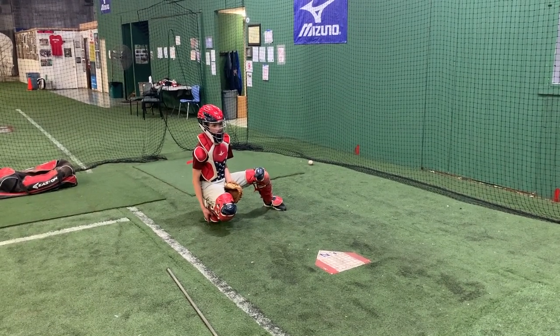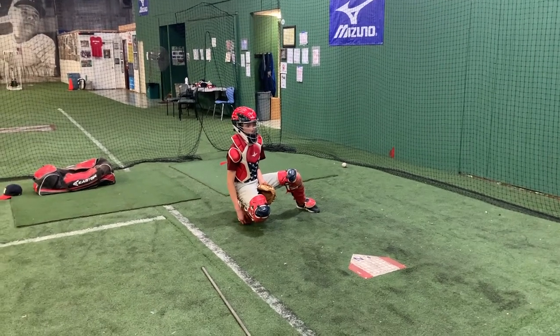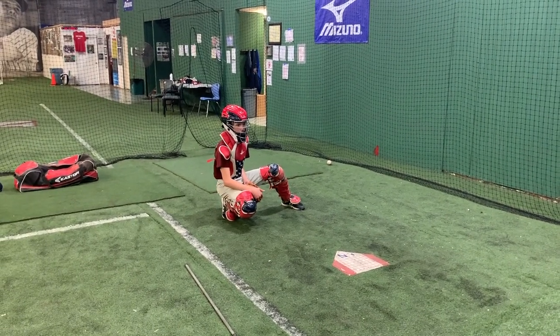He won't have to be taught later. He just needs to get strong. That's all it is — being strong. This is a man's throw. You're going to see big league catchers and minor league catchers throw like that. Pivot on that foot.